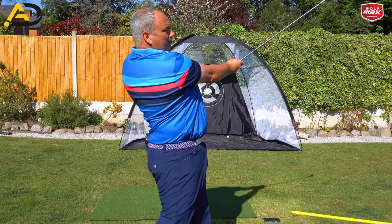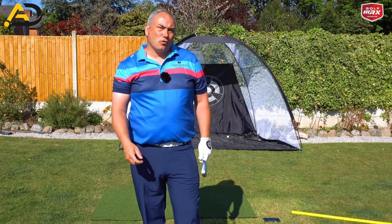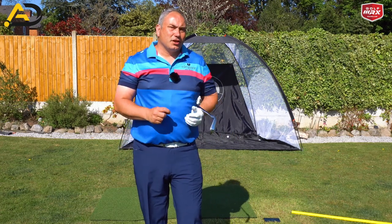Extending and rotating is such a key piece. It helps keep the hands nice and quiet, it helps deliver the speed, and it gives you control over your path and club face — so much more.